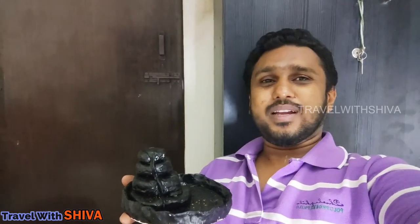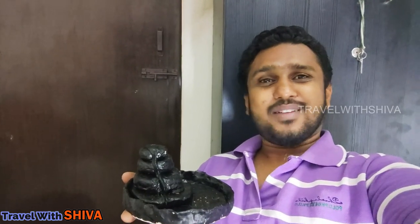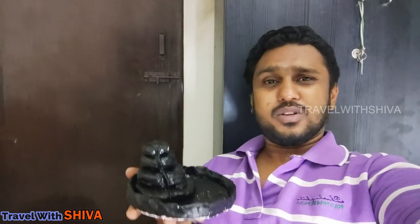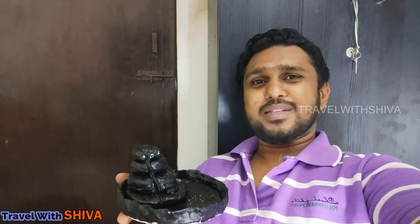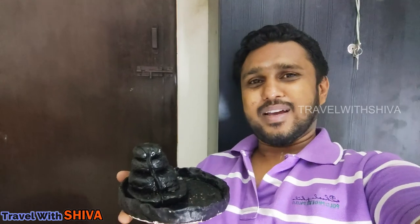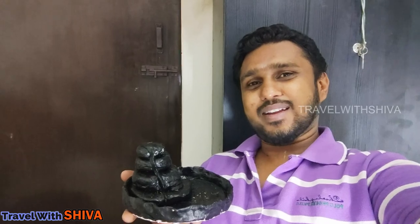I am ready to do more drawings, arts and crafts, and ideas. So if you support me, please like this channel. Subscribe and click the bell icon. Bye-bye! This is Shiva signing off — take care.